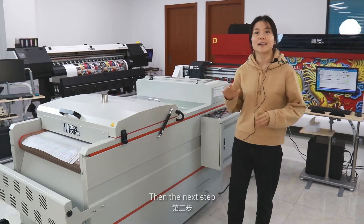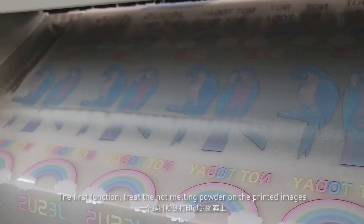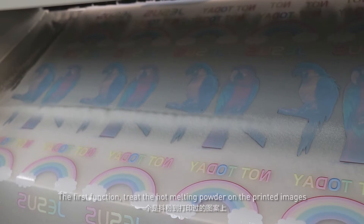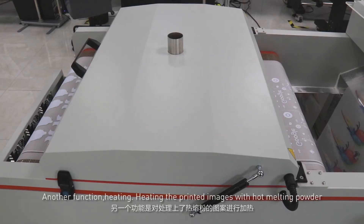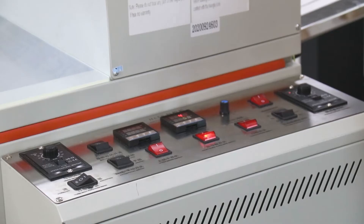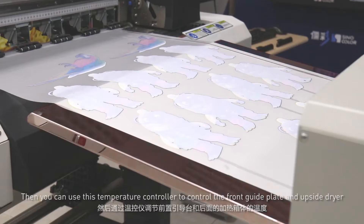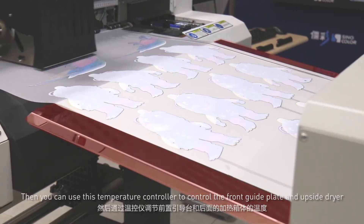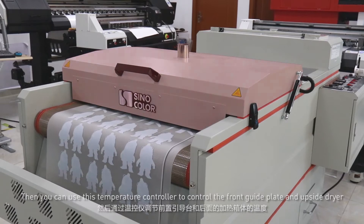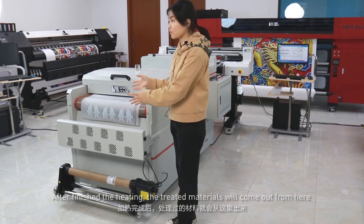The next step uses the powder treat machine. It has two functions. The first function is to treat the hot melting powder on printed images. The second function is heating — heating the printed images with hot melting powder. This is the control center of the powder treat machine. You can use this button to adjust the shaking speed, and use this temperature controller to control the front guide plate and the upset dryer. After finishing the heating, the treated materials will come out from here.